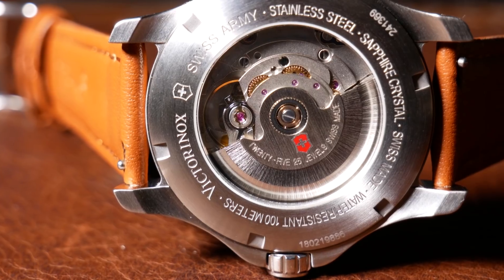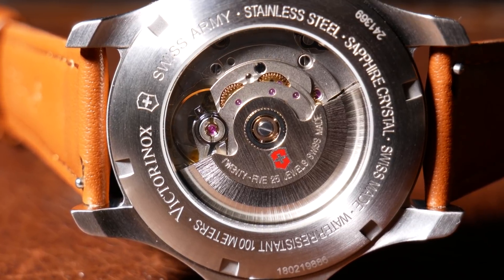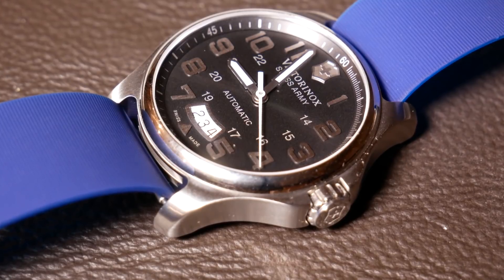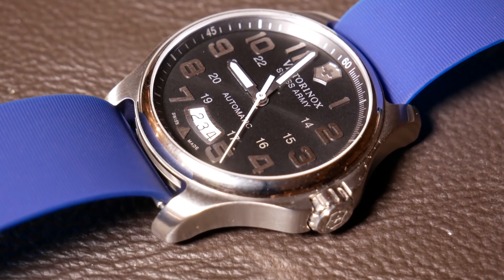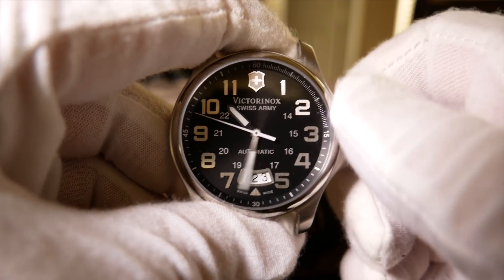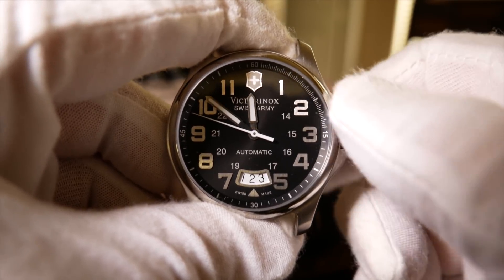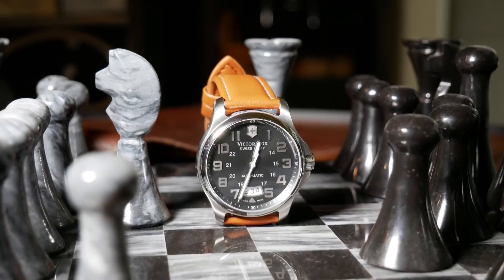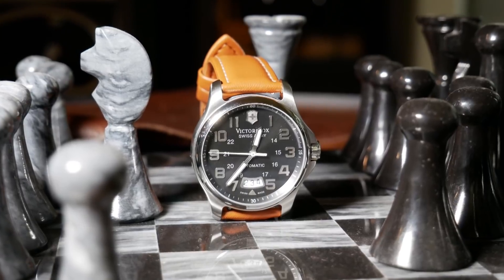The movement is an ETA 2824, which means you'll get a 38-hour power reserve, as well as hacking and hand winding. You'll also get a very smooth sweeping second hand as it runs around the dial at 28,800 beats per hour. It's a little thing, but it's always nice to have a date adjust that is snappy and instantaneous as it hits midnight. With regards to accuracy, I was gaining about 8.5 seconds a day, which is pretty good for a watch at this price.